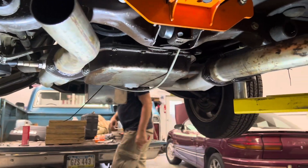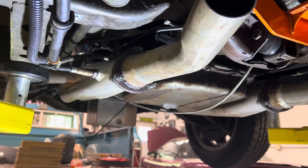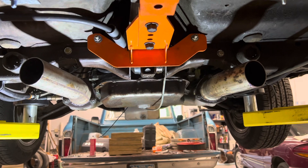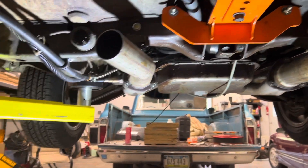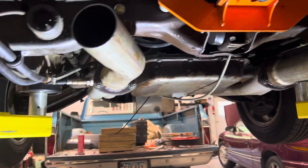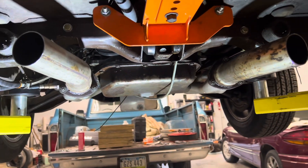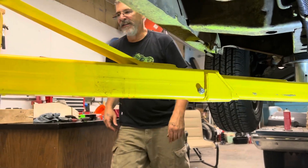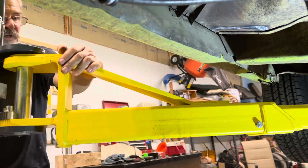Guys, would you look at this? That is awesome — and this is a free mod too, because we already had this stuff laying down in the garage. So after we get the transmission fluid in, we've got to hear this. Let's get this thing down, put the fluid in it and fire it up.